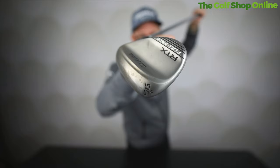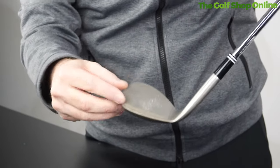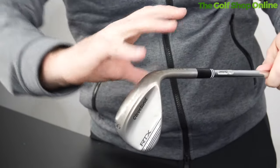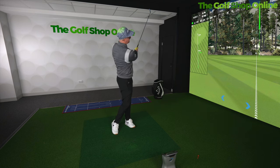We've got 56, 58, 60 and 64 lofts available. It comes in this raw finish, and you're going to see this one is already starting to discolour a little bit, so it will kind of rust over time, which I think gives it a really nice authentic look.